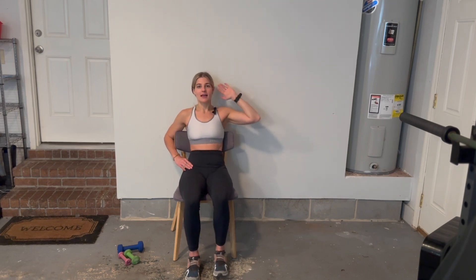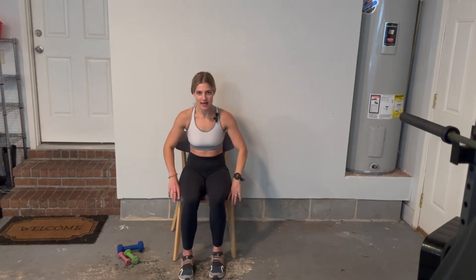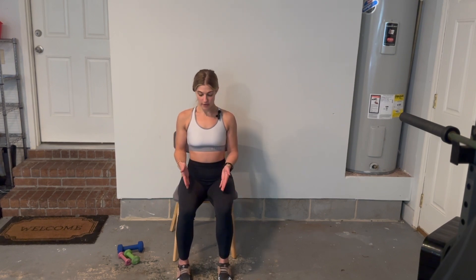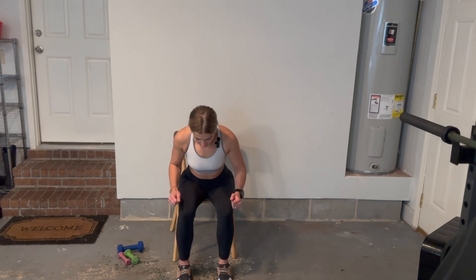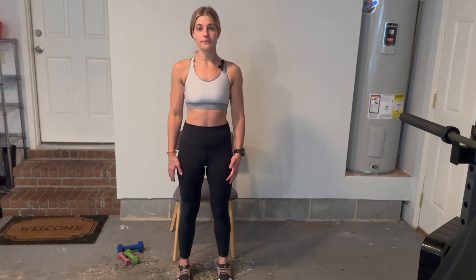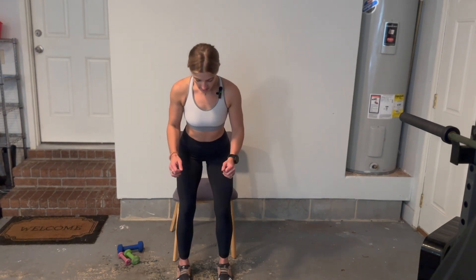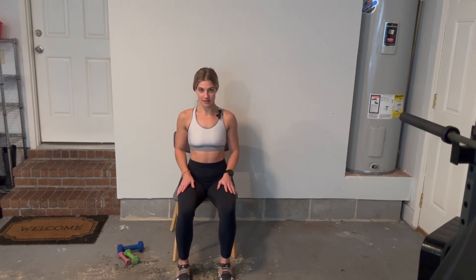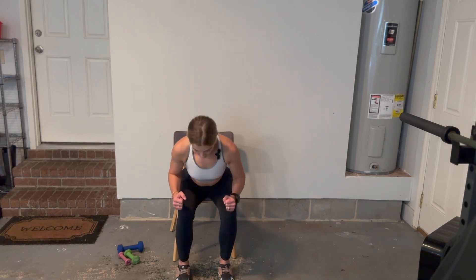And ten — nice job, we have one last exercise! For the next exercise we're going to be doing a sit to stand. Make sure you're sitting a little bit closer to the edge of the chair, feet shoulder width apart, and you're going to lean forward and use your legs and your quads to stand up, then sit back down. We're using our quads, our hamstrings, and our legs to sit and stand. We're going to do ten — let's go — here we go — one.